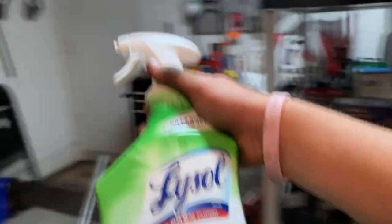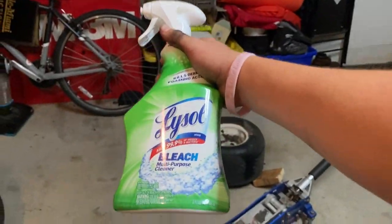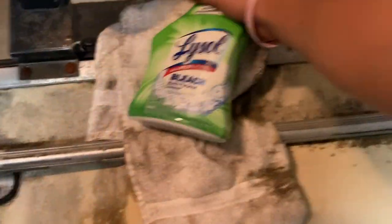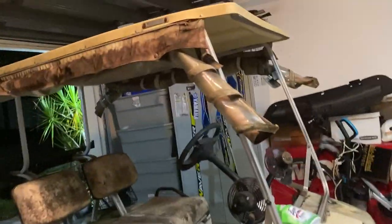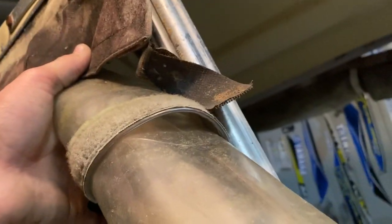I'm going to start by ripping off these curtains. Just look at them — they're no good. There's no point in wasting my time or chemicals trying to clean these things.